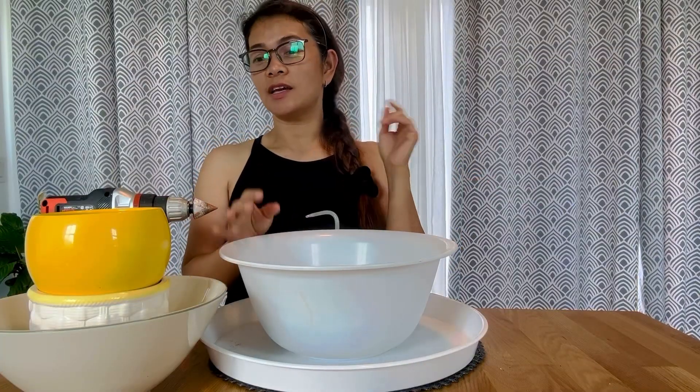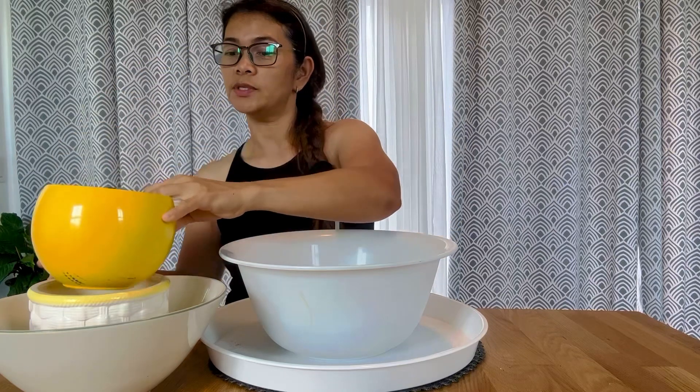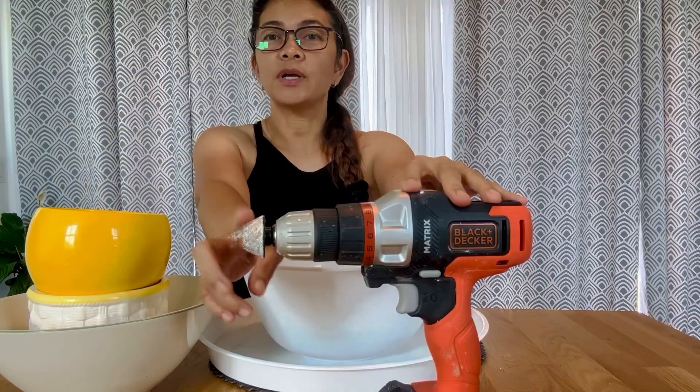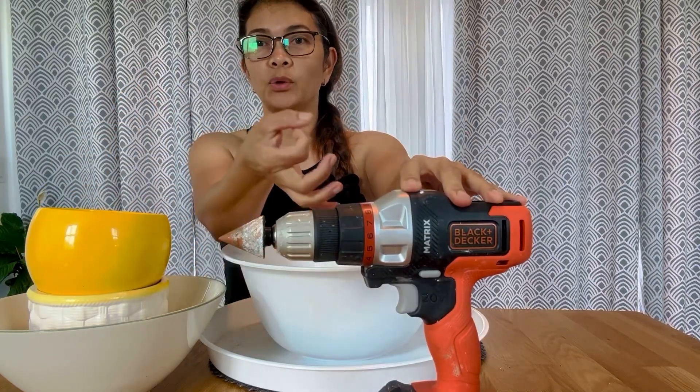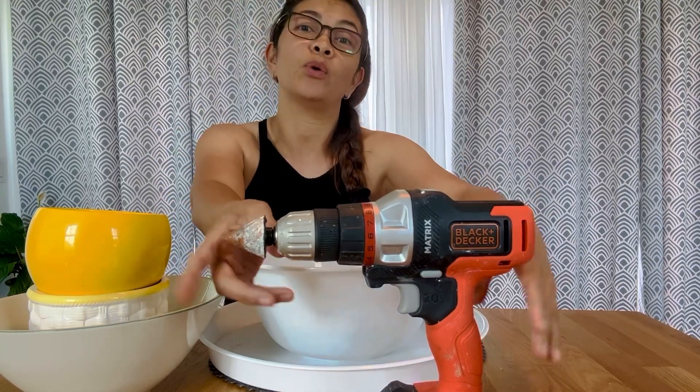Some of you guys are asking how do I drill my pots, my ceramic pots, so today I'm going to show you using my drill. This is what I use, but some use a different one, the round one, but since I don't have that one, I'm just going to use this one, because this is the one that I only have.